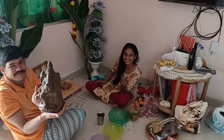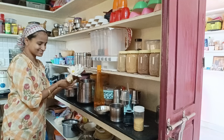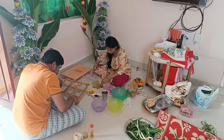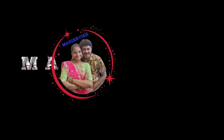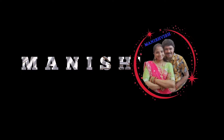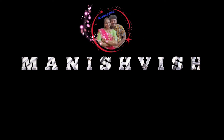Hi guys! Hi friends, good morning and welcome back to my channel Mahishwish. I have a 4-hour shoot to show in just 10 minutes, so please like this video — that's my request. The video will continue and support everyone. I enjoyed the video, happy to show my channel.